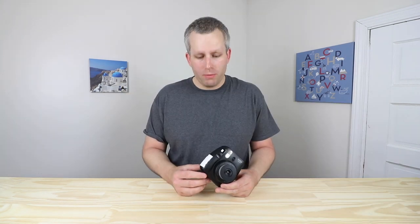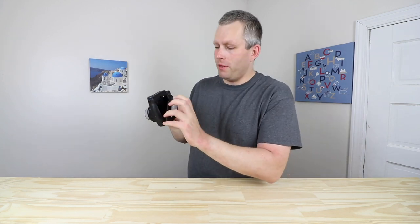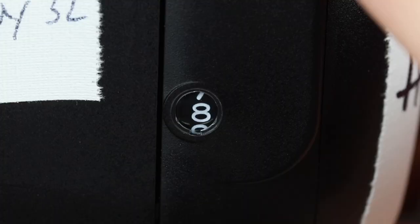Now I'll talk about a few tips for the double exposure with the Instax Mini 8. First, every time you open the film door the picture counter resets to 10 or start, so you want to keep track of how many pictures you've taken.